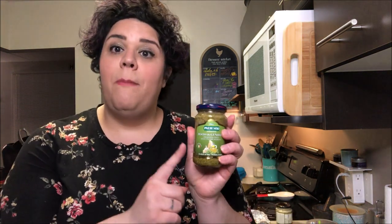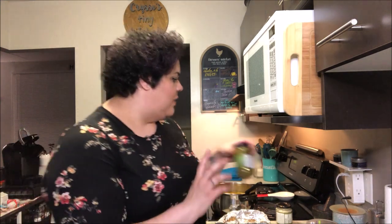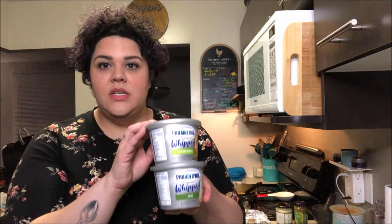Another fun thing: homemade or store-bought, your favorite pesto. Add a little bit of pesto into your mashed potatoes and a little bit of extra Parmesan cheese if you have it on hand. Really, really nice with chicken and fish dishes in particular — that's a great one.